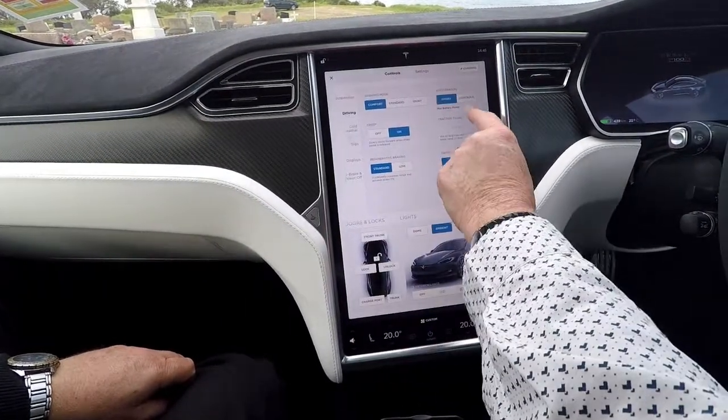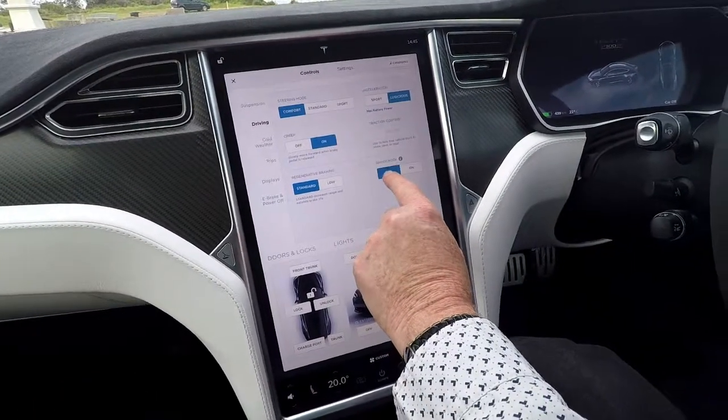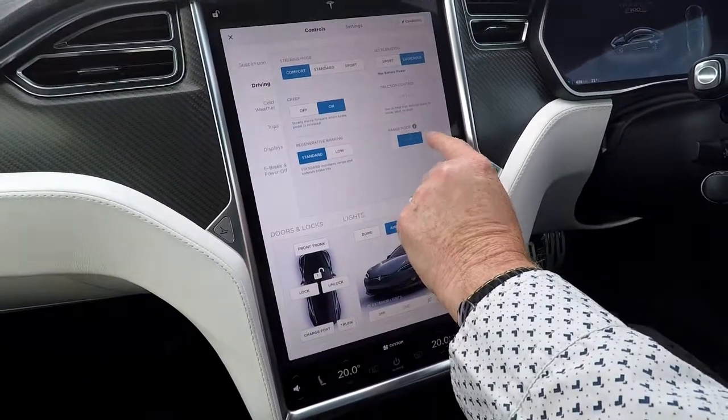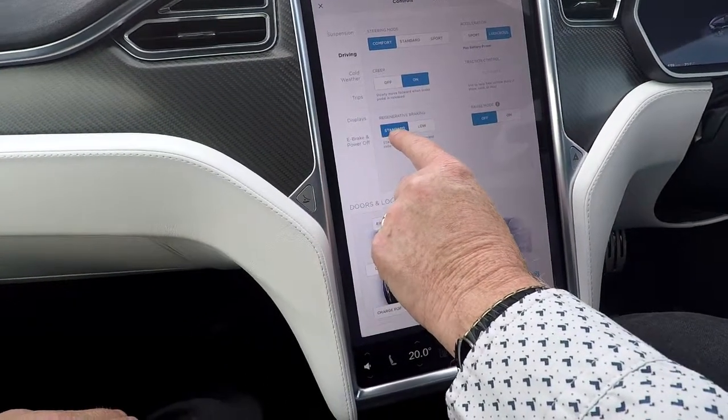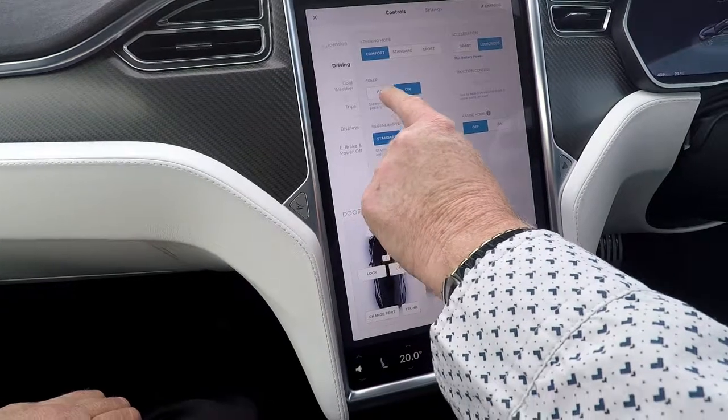Up here you'll notice you've got sport and ludicrous, to give you maximum battery power. There's also range mode.